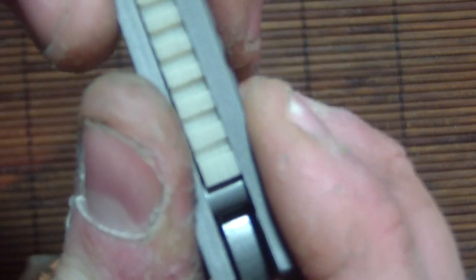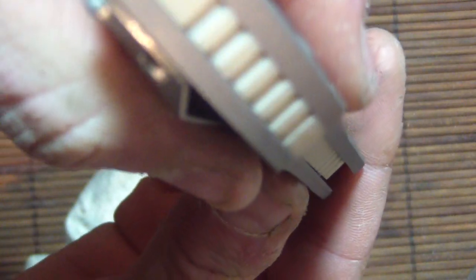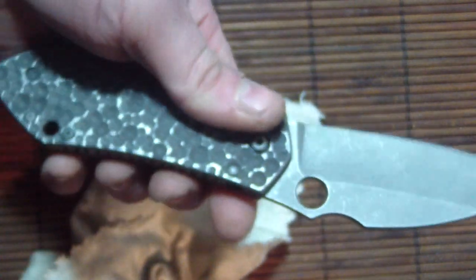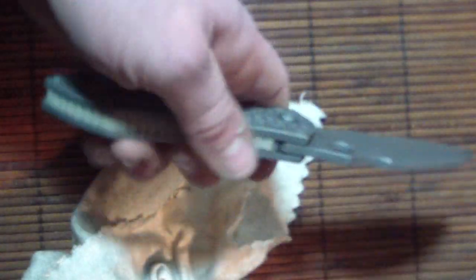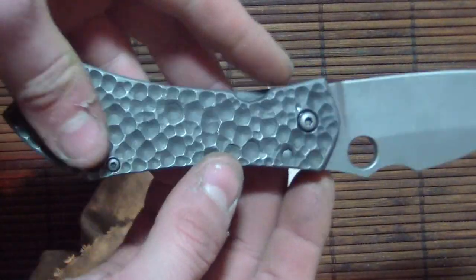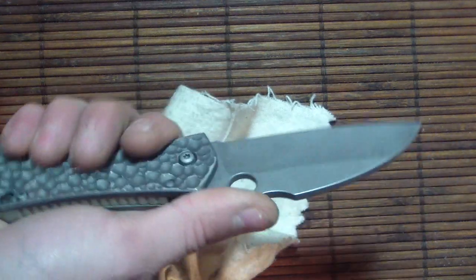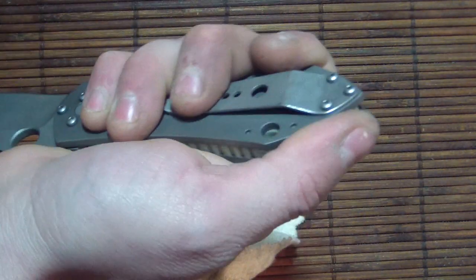We just got to fix that gap and that fixed it. So if you're going to get an Anza 67 done, you're going to have to have a backspacer — sorry, no flow-through design anymore. But as long as it works better, you know, and it does provide some grip.